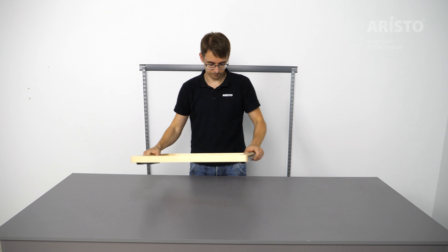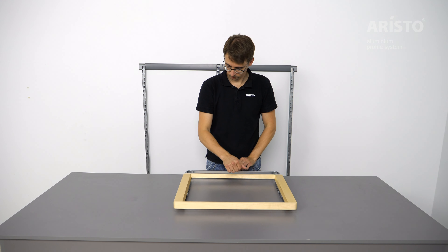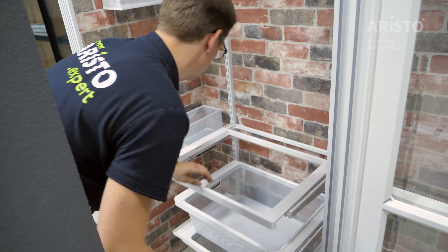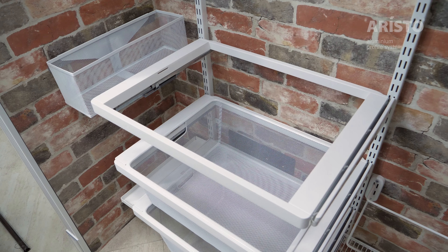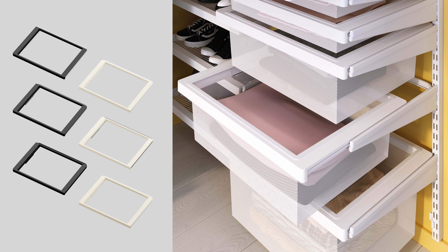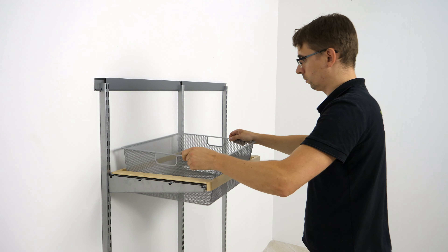Basket frame with soft closer, Series 460, L equals 607. The pull-out basket frame with soft closer can be combined in white decor with white metal details. Optionally, it is also available with light or dark wood and metal parts in white, black, or metallic colors. The element belongs to the Series 460.